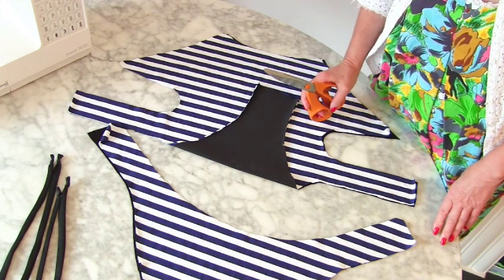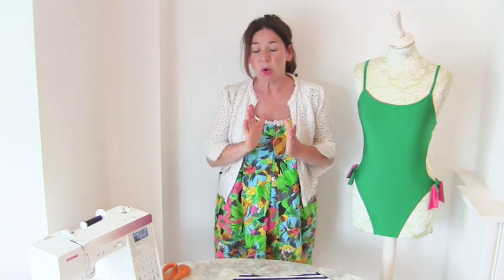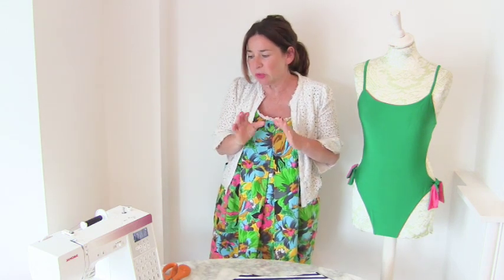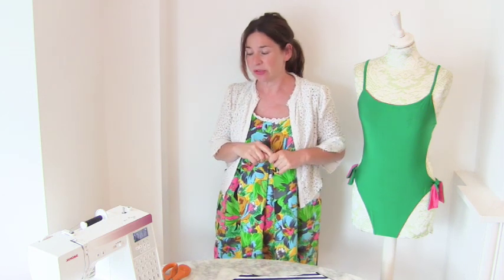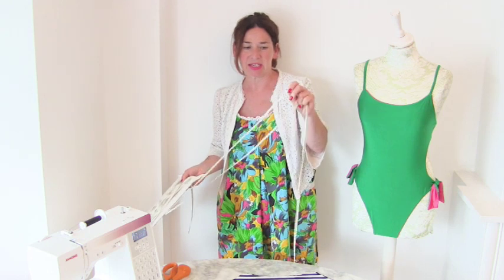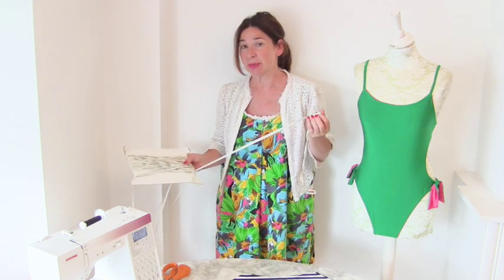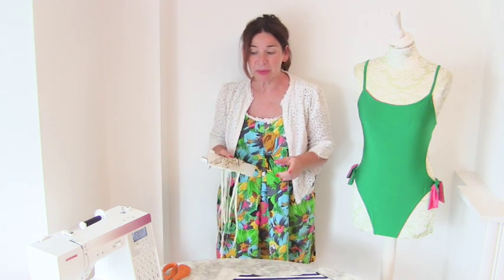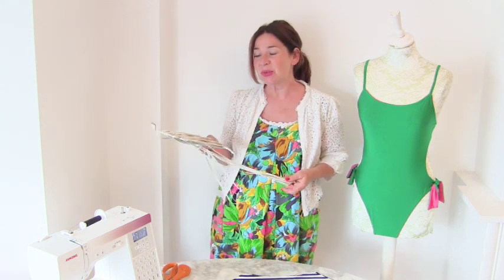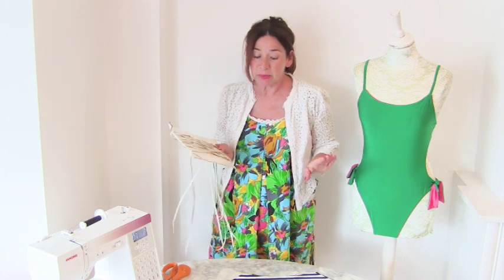The last place we're going to add elastic is around the back of the swimsuit. Before we begin sewing, a couple of things: we're going to use a zigzag stitch — quite a large one, a little bit smaller than whatever elastic you use. You need to use swimwear elastic — it's just kind of like rubber, and you can get it from most haberdashery suppliers. The other important thing is that you use a needle for sewing stretch fabric. That's very, very important, or you won't be doing anything at all.